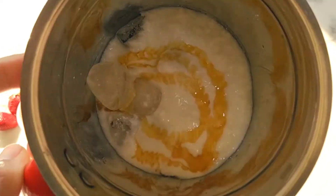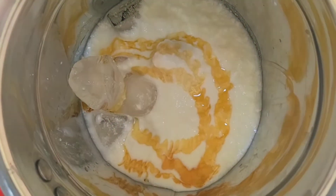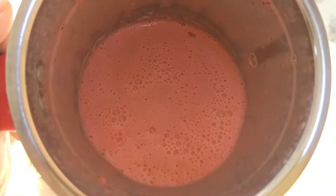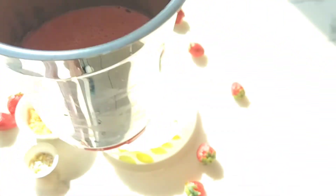So all the ingredients are here. We will blend it into a smoothie. Our smoothie is ready and we will pour it into a big bowl.